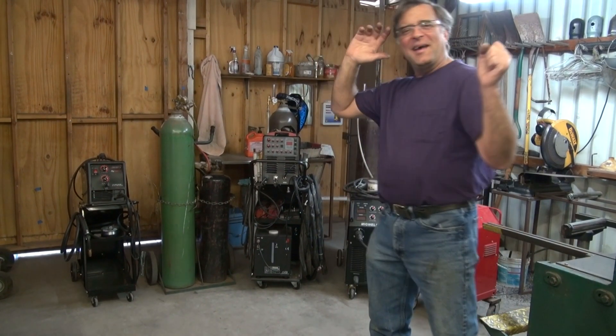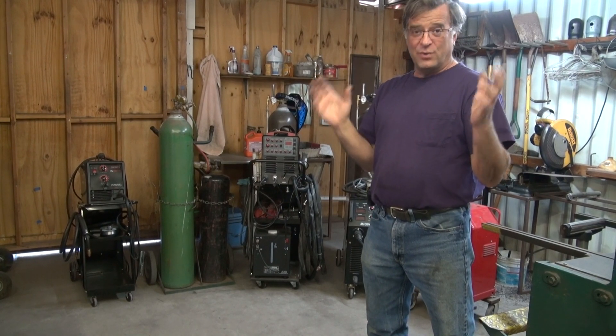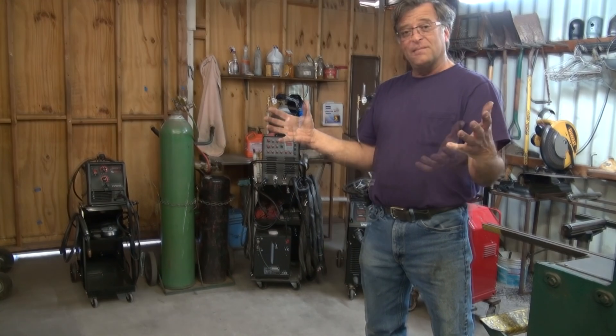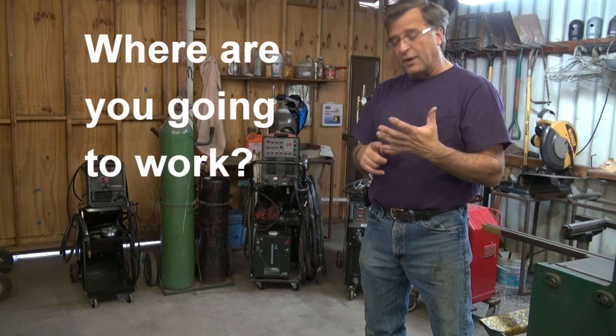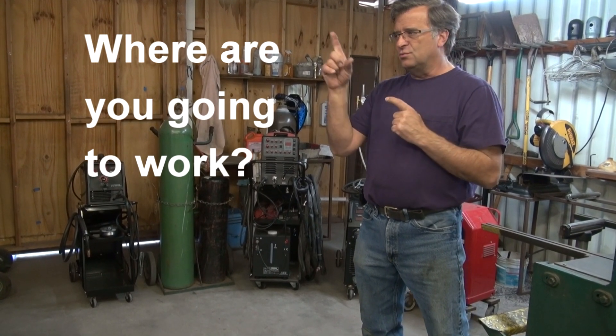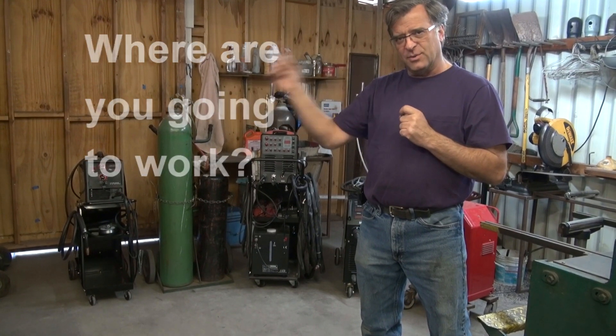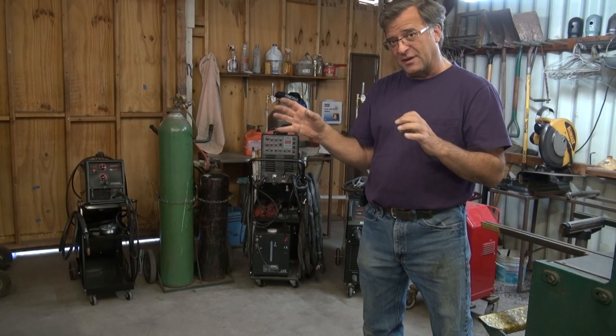You guys won't believe how many times I get asked: which welder should I get first? The first question I'd have to ask is, where are you going to work? Are you in your garage? Are you outside in the backyard? Are you in a shed? Because that would kind of point you in different directions.